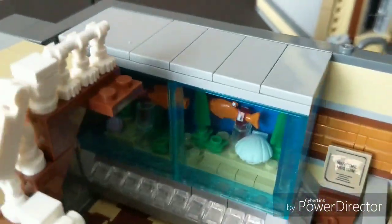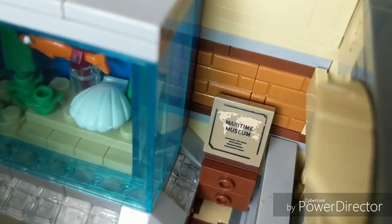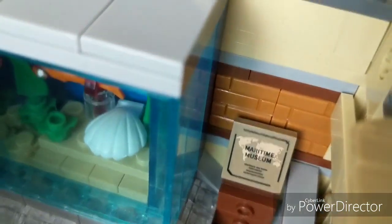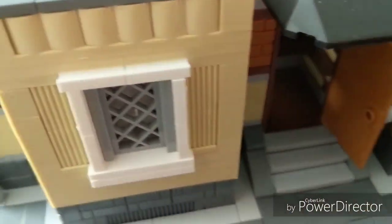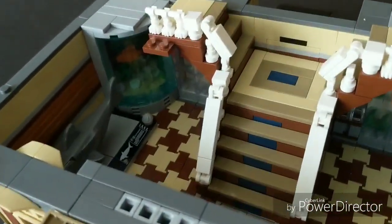On this side there's another display with plants, and right here is a much larger, more detailed fish tank — very nice looking. There's a sign that says 'Maritime Museum' with a picture of the world behind it for no apparent reason. There's also a nice door in the back, and you can see they put detail behind the stairs so no matter where you look it's pretty much covered in detail.